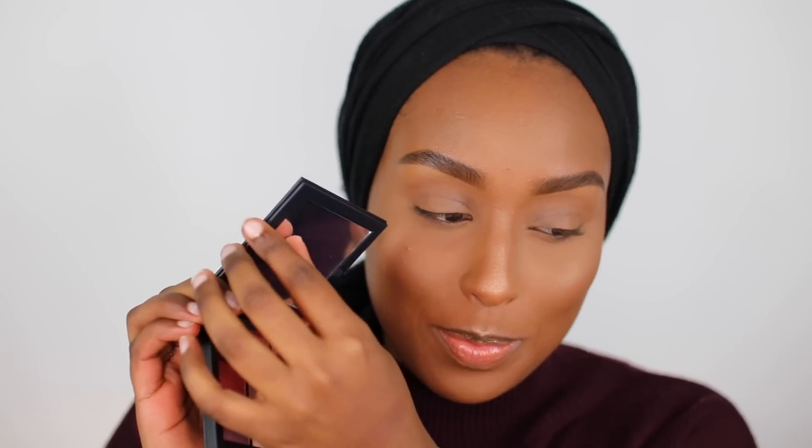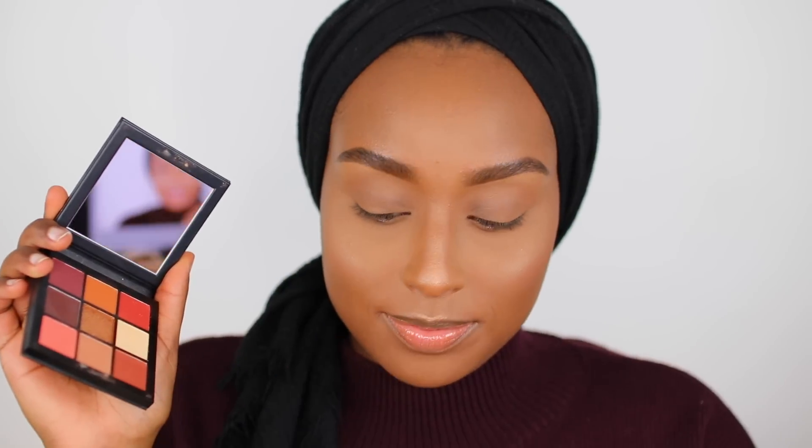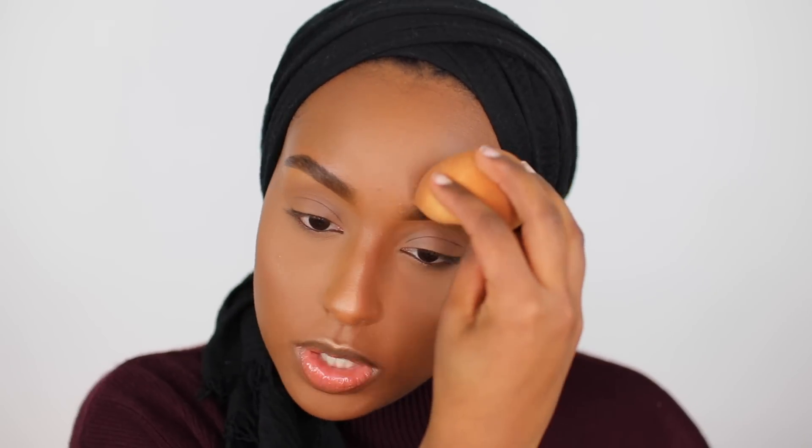I already have my entire base on to save some time. I'll have everything I used on my face listed and linked down below. First things first — oh, the most satisfying thing in the world. Editing Aisha is really going to appreciate that. The mirror is actually really really clear, so I'm very happy with that. Sometimes when you get little palettes like this the quality of the mirror isn't that amazing.